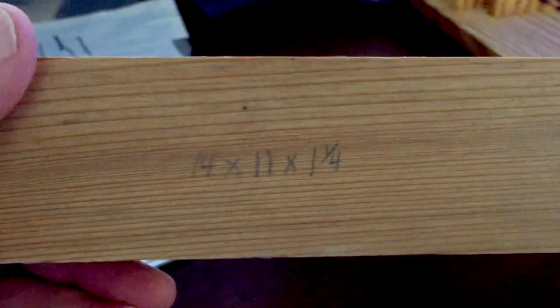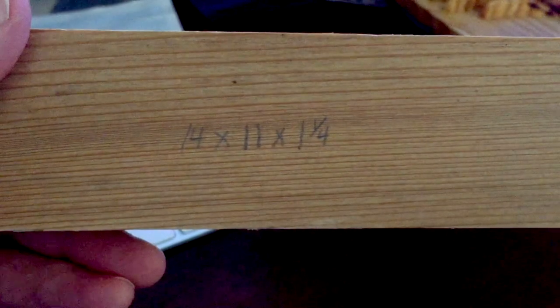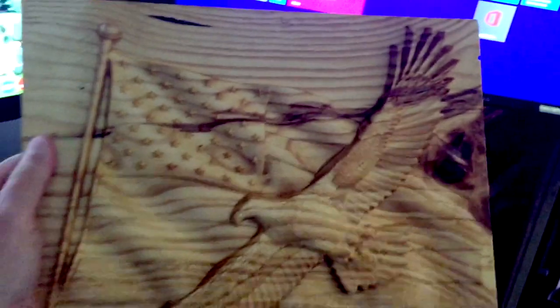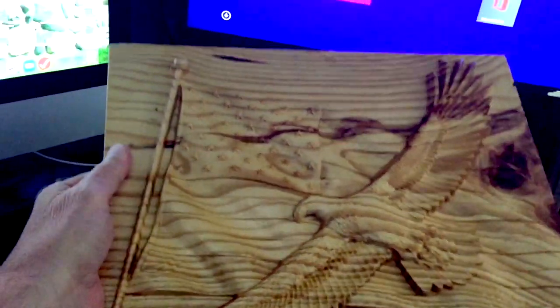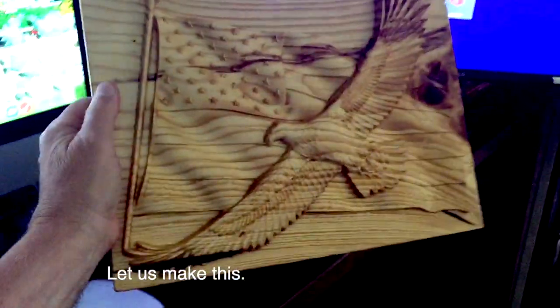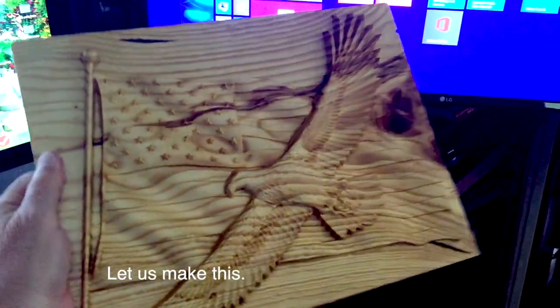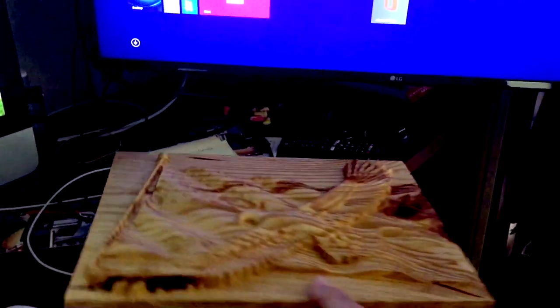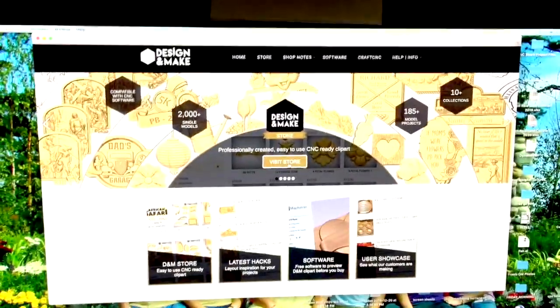We've been out to the wood shop, found a piece of wood — it was 14 by 11 by an inch and a quarter. Now we're going to convert that piece of wood into this kind of product: a nice eagle flying over a flag. You do that by getting a model. Where do you get your models? You get those models here at Design and Make.